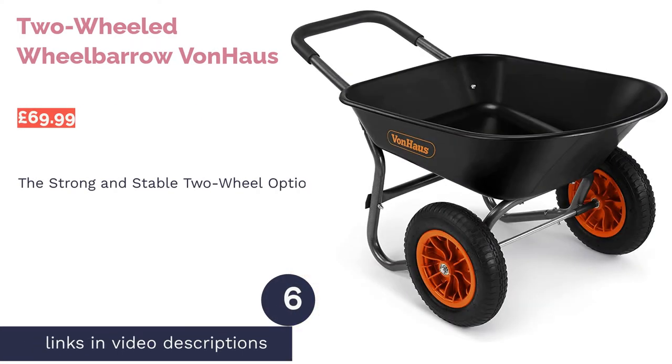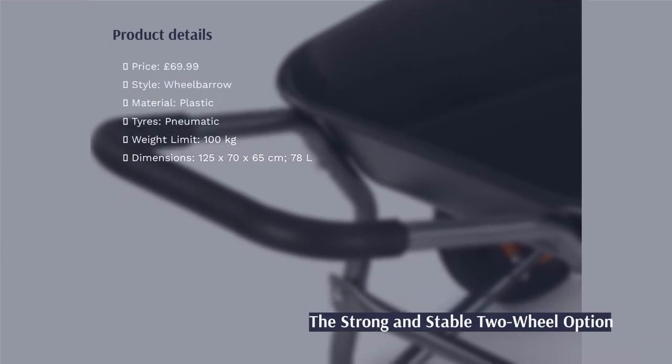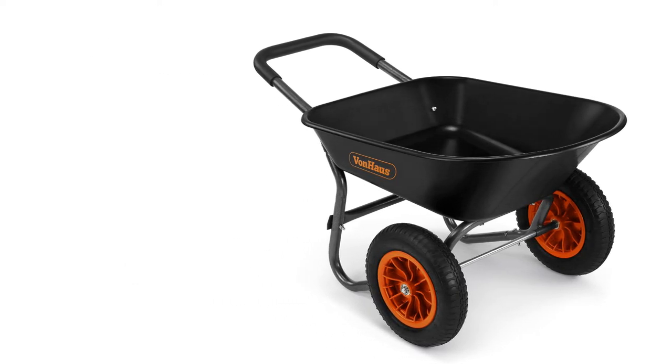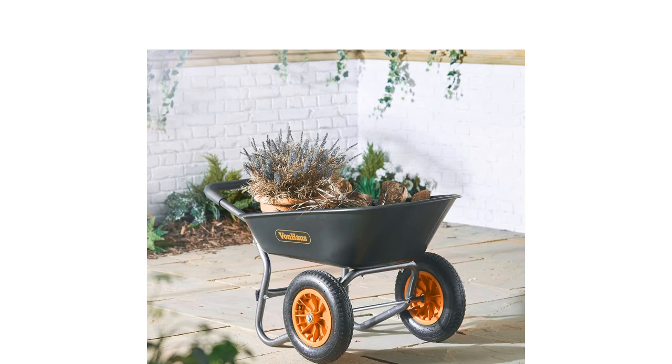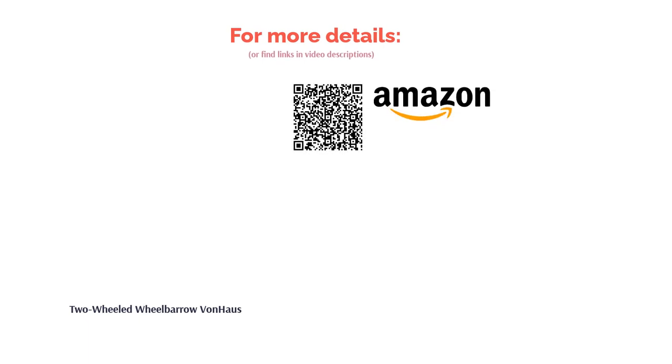The next product is the Two-Wheeled Wheelbarrow from Von Haus. Here we've got a slight change from the traditional wheelbarrow in this stable two-wheel option. This 78-litre product is perfect for transporting bits and bobs whether you're doing gardening or DIY jobs around the home. The covered, soft-grip handles make it much more pleasant to push around. Furthermore, the design is relatively lightweight while still offering generous dimensions for fitting large objects. Also, like a garden cart, it has a relatively high weight limit, which could be down to the extra wheel.